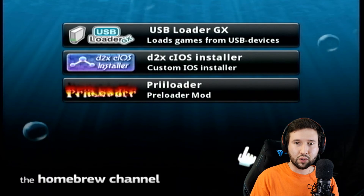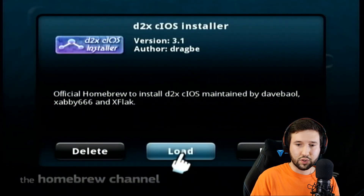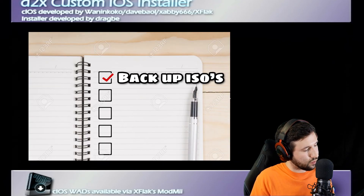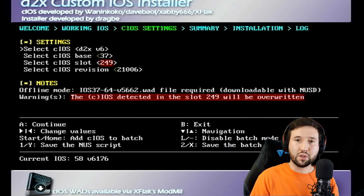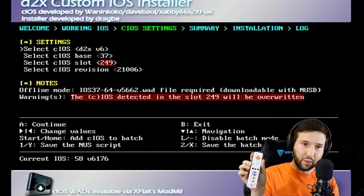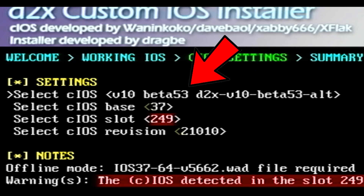The first thing we're going to do here is the CIOS Installer — we're not going to touch USB Loader GX right now. Open it, go to load. Press A to continue on the main screen. For the first selection, it says select CIOS D2X — we're going to change that by moving right on our Wiimote to V10 Beta 53 Alt.